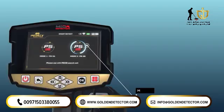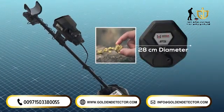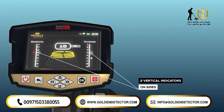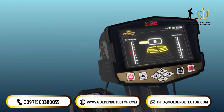Mode 2: PS28. Use the PS28, a coil with a 28 cm diameter, to detect small targets. The device displays a screen that includes two vertical indicators on the sides and a graphical indicator in the middle. The explanation of these indicators is as follows.